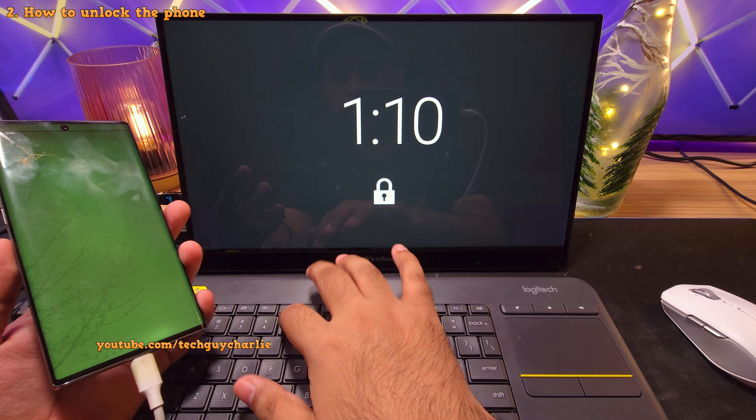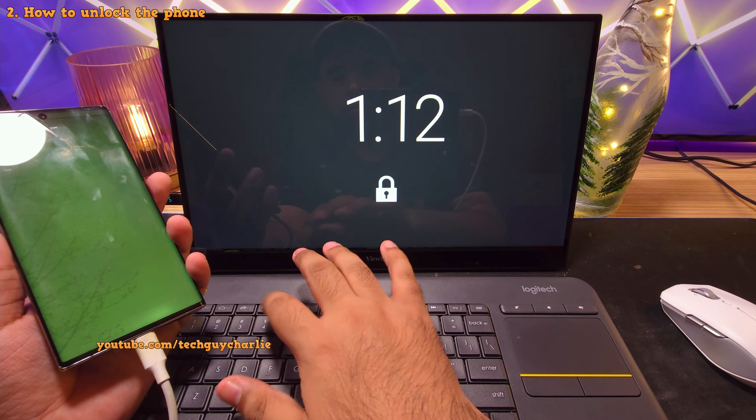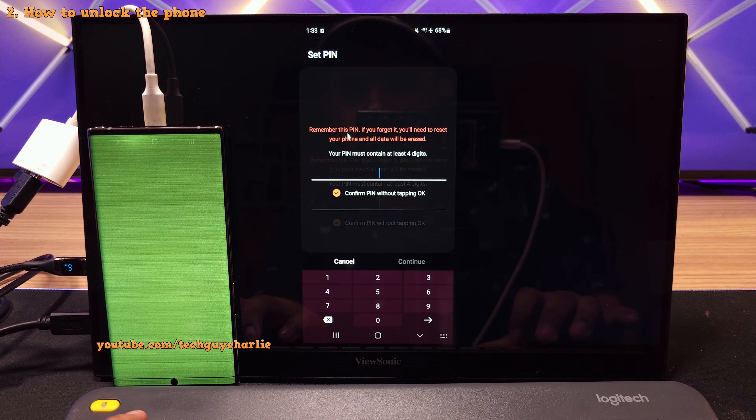While unlocking your phone, you might need to press the Enter key to unlock. Sometimes the phone will unlock by itself after you enter your pin or password — there's a setting on the phone that controls this. Keep that in mind while you are trying to unlock the phone.